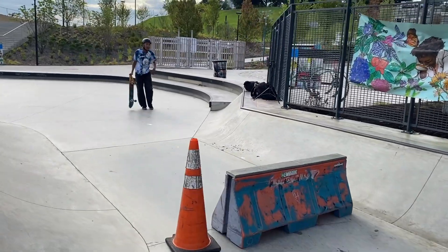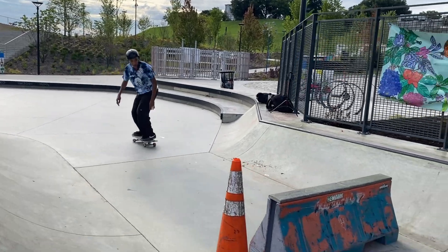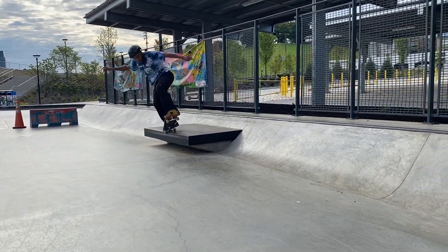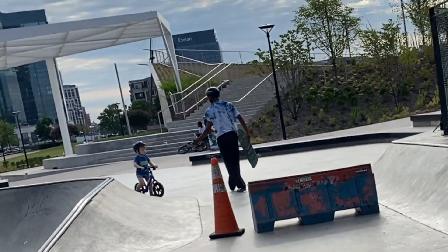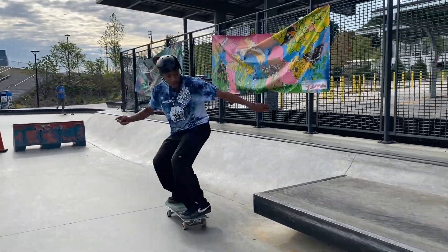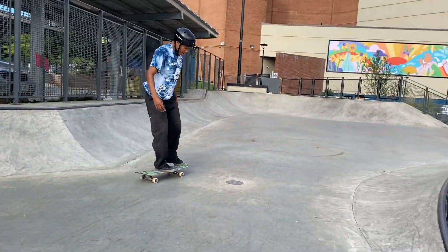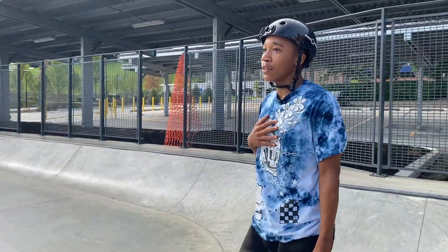All right, let's try back 5-0, or back 50-50 shove — I'll do both. Nollie inward heel. Who does those at 8:30 in the morning? Got my heart rate up, feeling a little better. Sun is finally coming out, I think we are just about ready for the hubba.